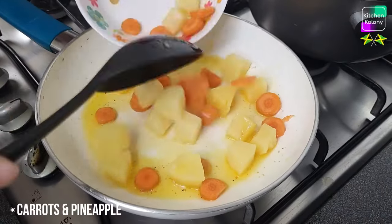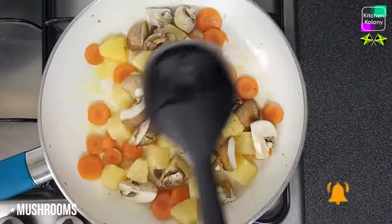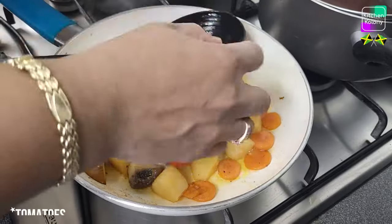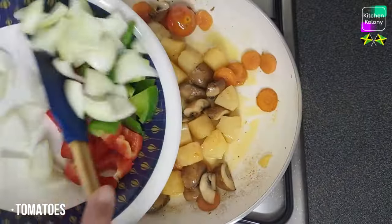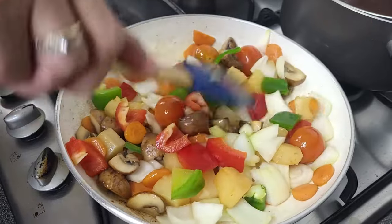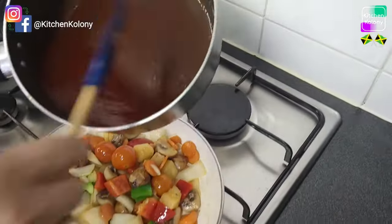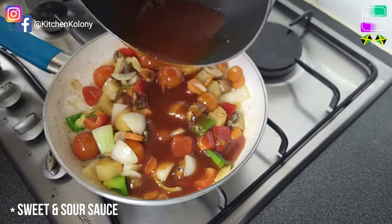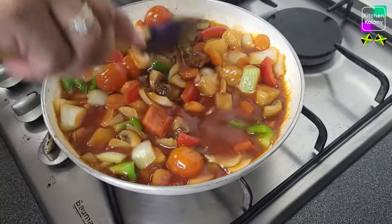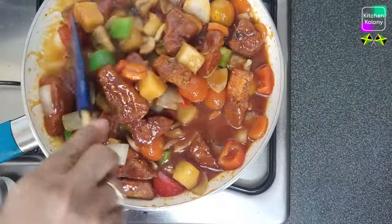Now it's time to add the carrot, pineapple chunks, and mushrooms to the pan — we're going to fry them off and get them soft and tender. Then we add the tomatoes and just soften them. Add the other vegetables and give it about three minutes — you don't want to overcook them, just slightly cooked. Now it's time to add our sauce: pour it in with the vegetables, stir it in, then add our jackfruit and turn the stove off. We don't want the jackfruit to cook further — just let it absorb some of the sauce.